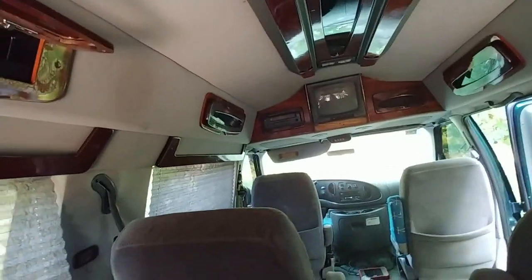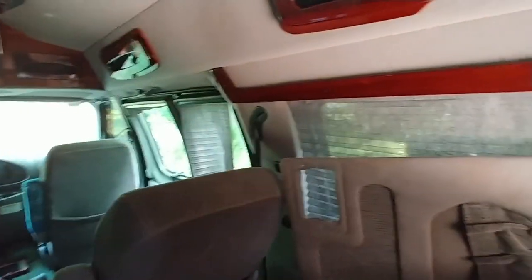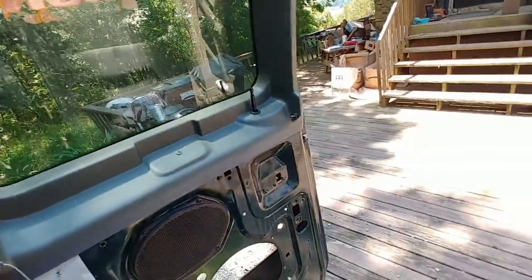There are a lot of videos on YouTube about these vans. I don't know that I've seen any that were converted to camper vans, but that's kind of what I'm going to do.